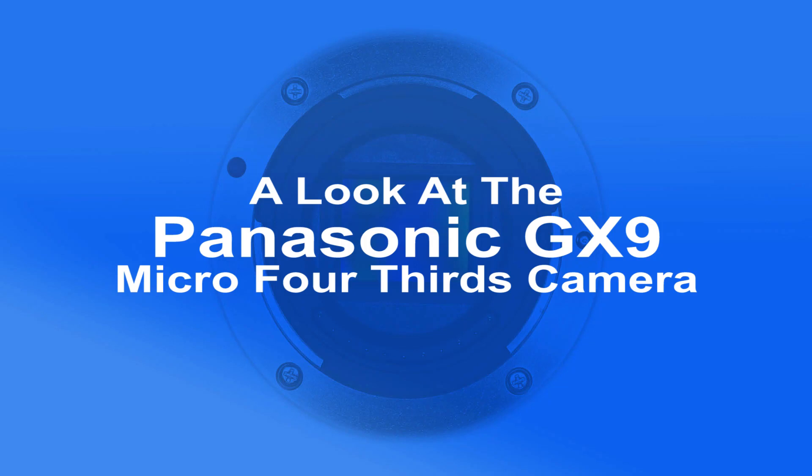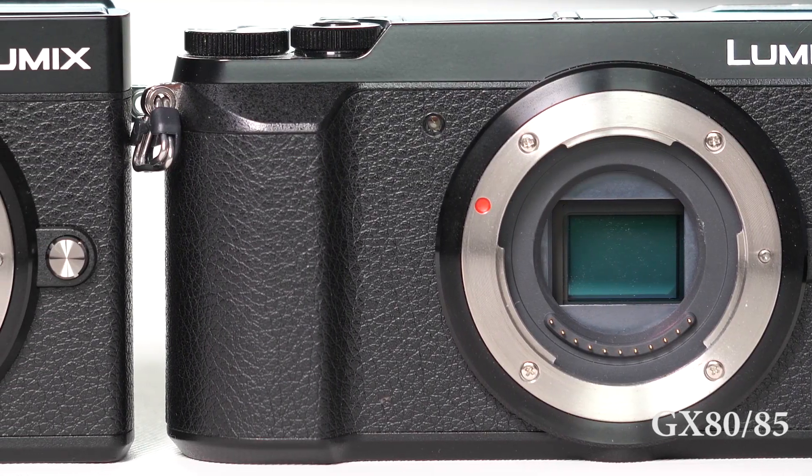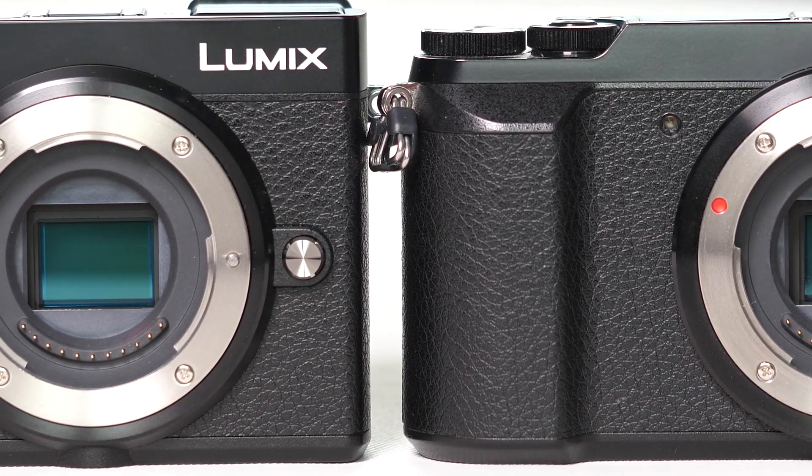I once suggested that Panasonic was using a random password generator to name its cameras. That was after they produced the GX8 which, good camera that it was, had very little in common with the GX7.